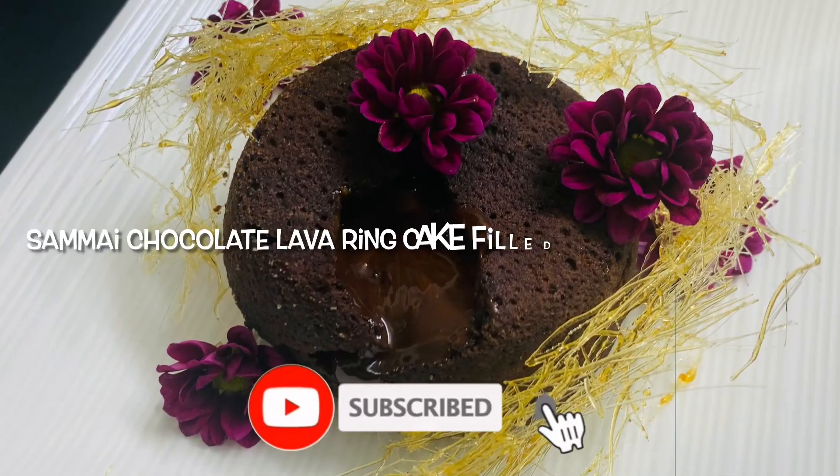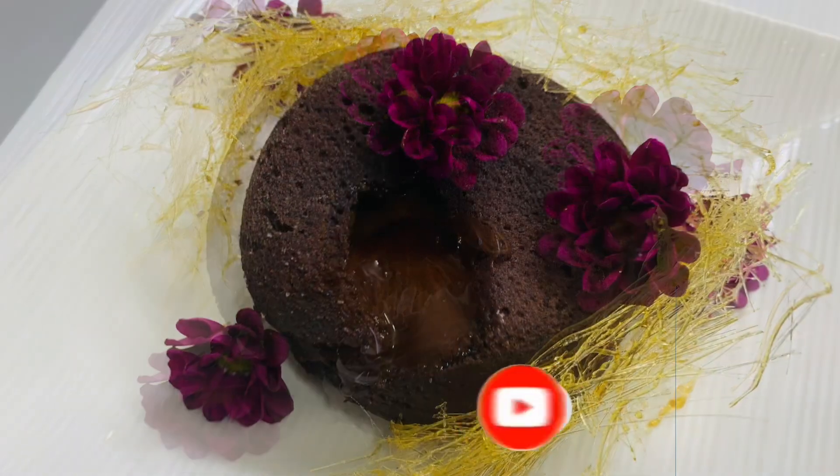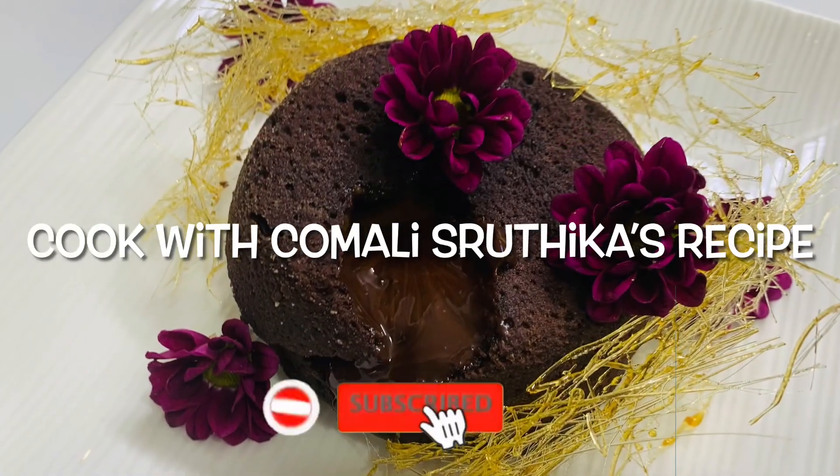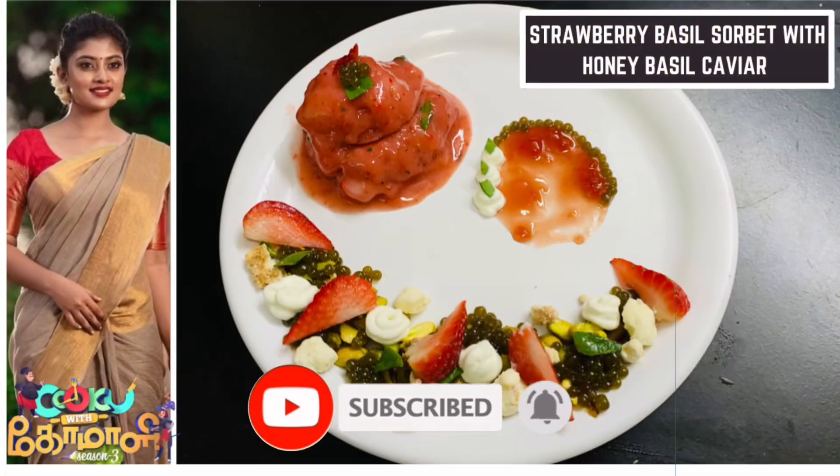Friends, welcome back to my channel. Today, we will give you a recipe for the Sarmic Chocolate Lava Cake. This is the chef of the week's recipe. We will share the link in the description below.